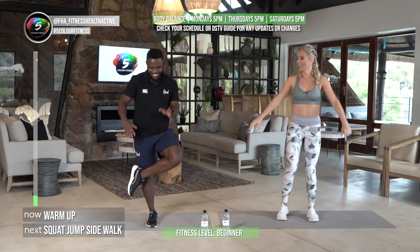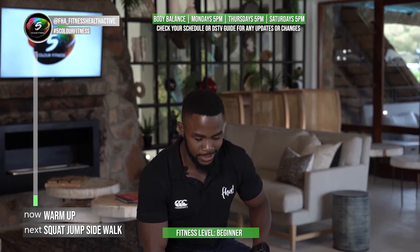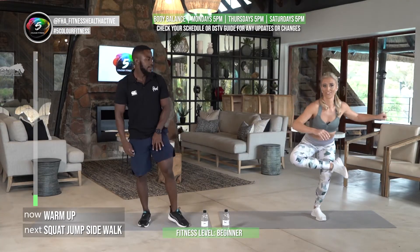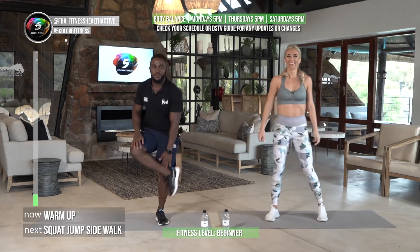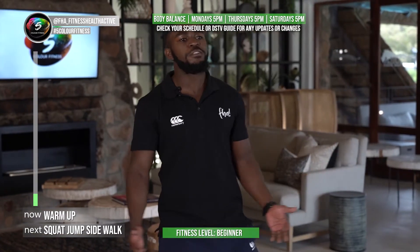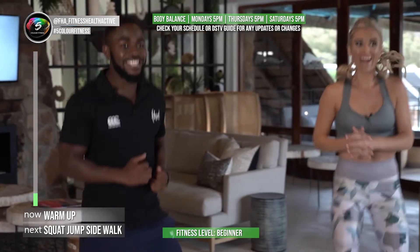Another glute stretch — we're going to do a nice figure of four. If you can go that deep, just a little bit. You can even hold on to a chair and see what you can do; otherwise just continue with these ones. Slowly push it down — you don't have to go all the way because the main point is the stretch in those glutes. Do what you can and hold on to something.